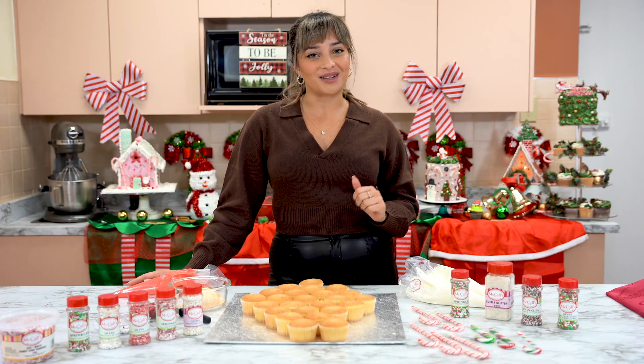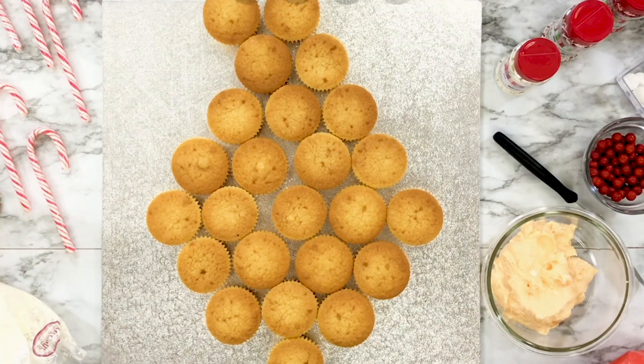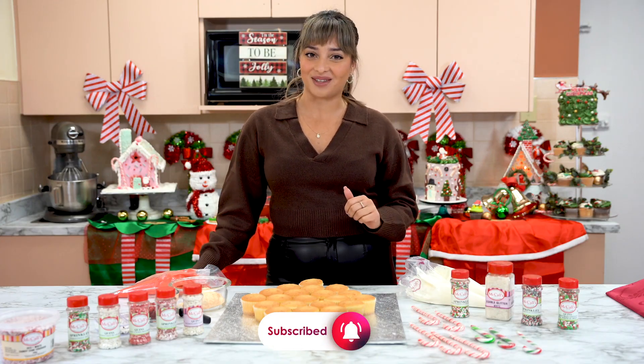Hello everybody and welcome to the McCall's Kitchen. We are here for our Christmas special today, our grand finale, and we're going to be decorating a cupcake cake together. It is going to be a Santa Claus, so I'm really excited to do that with you guys today.